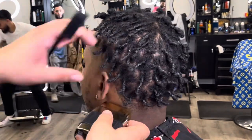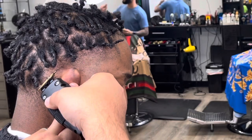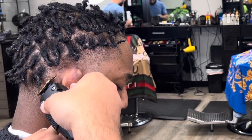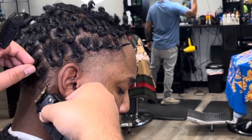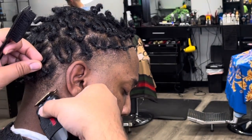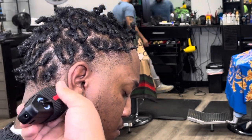Here I'm using the BaByliss shaver just to clean everything up. Now we're going to go to that other side and put the line in the back of his neck on the other side.